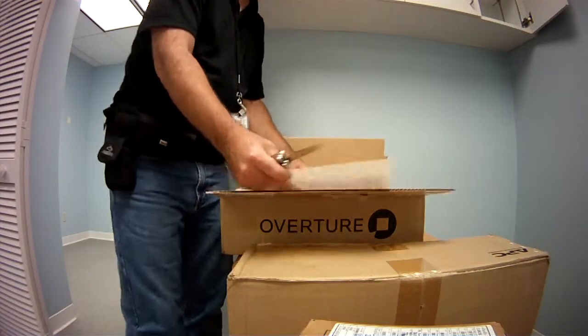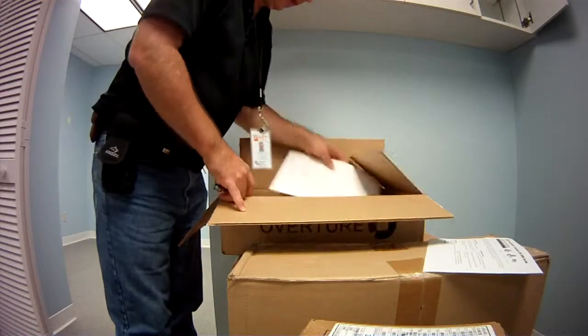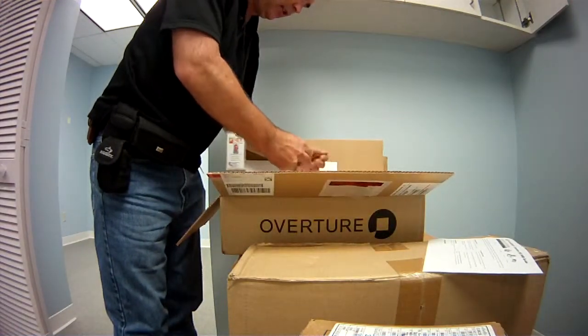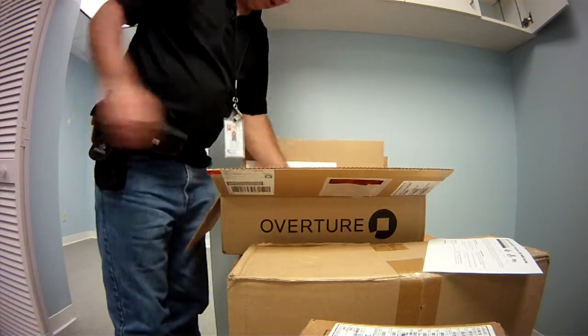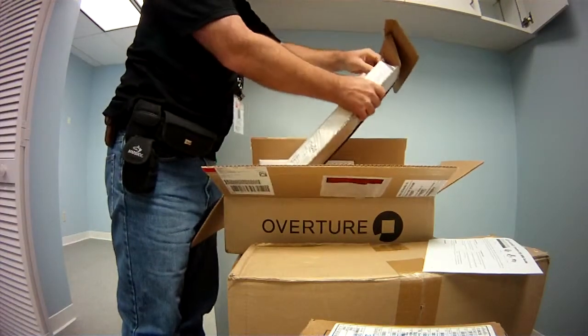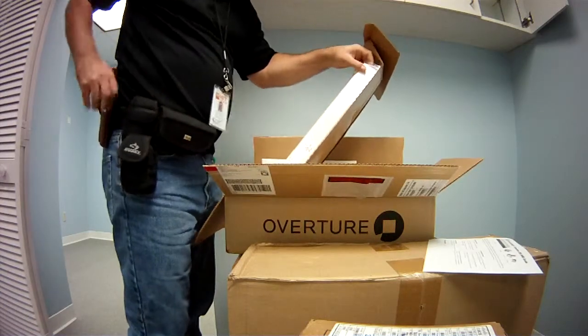Got a nice little installation guide that they supplied me with. Now, this has probably been packaged with some other things because it comes from a staging company, so if you bought one of these brand new, you may not have all the things that I'm going to have in here. But at the very least, you should have the unit itself. Let's get that open so you can see that.